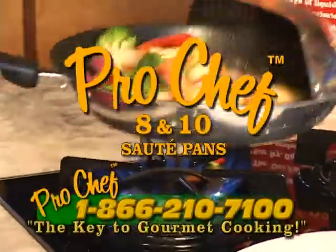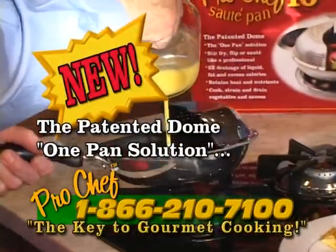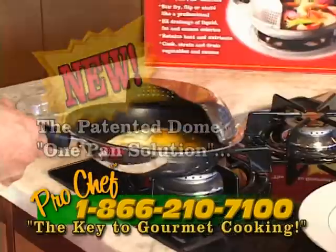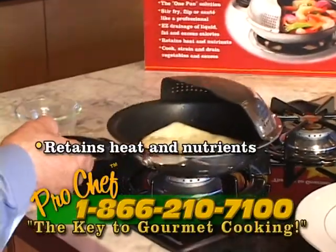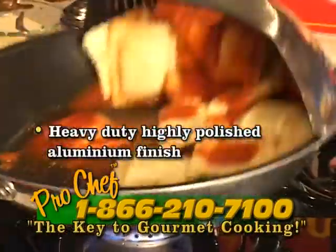Revolutionize the way you cook with the new exciting Pro Chef saute pans. Start your day with the Pro Chef: eight sausages, no problem. Over easy eggs or a simple flip away. Crepes Suzette's delightful garnish and serve specialty dishes.